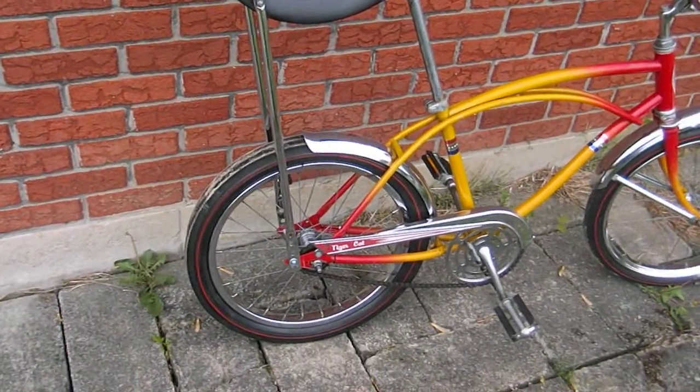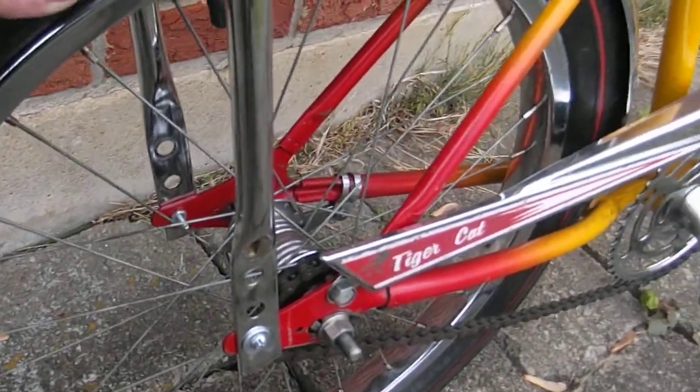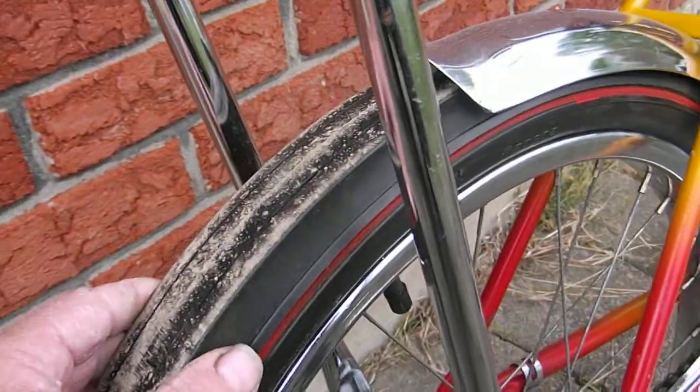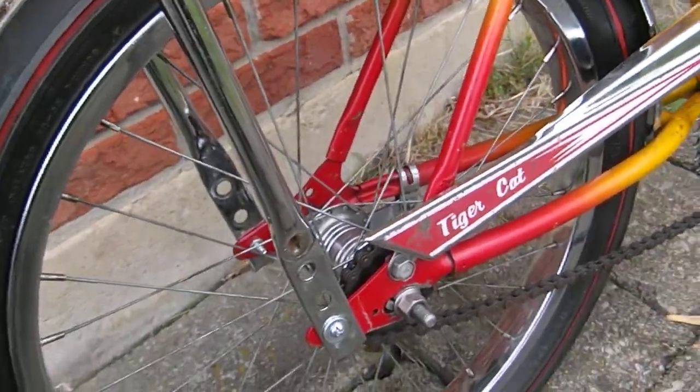The only thing I noticed was, maybe I didn't mess with it, but out on the back, it's got a little bit of a wiggle to it. I don't know if it just needs a spacer in there, but everything works.